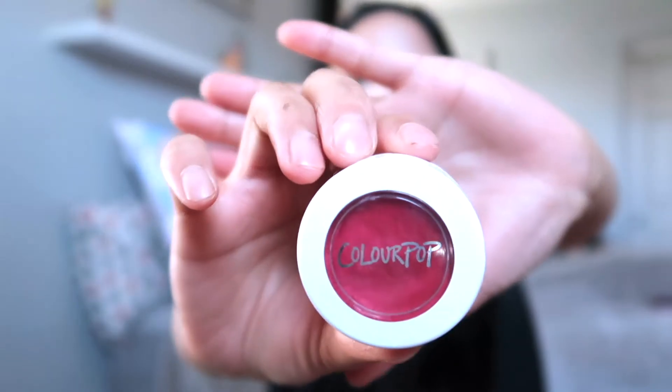Afterwards, we're going to dive into Colourpop and it's called Baby Talk. We are going to apply that all over our lid. I like applying it with my fingers because it gives me more precision. We're going to apply that all over our lid.